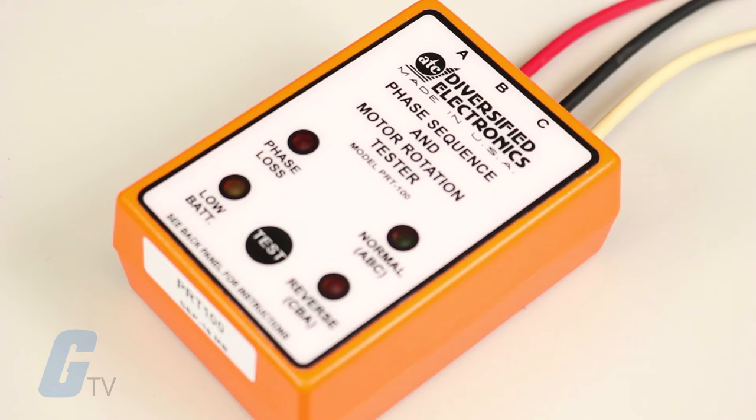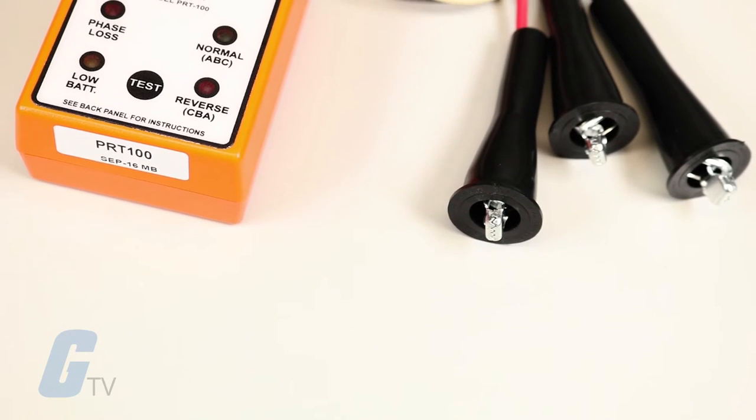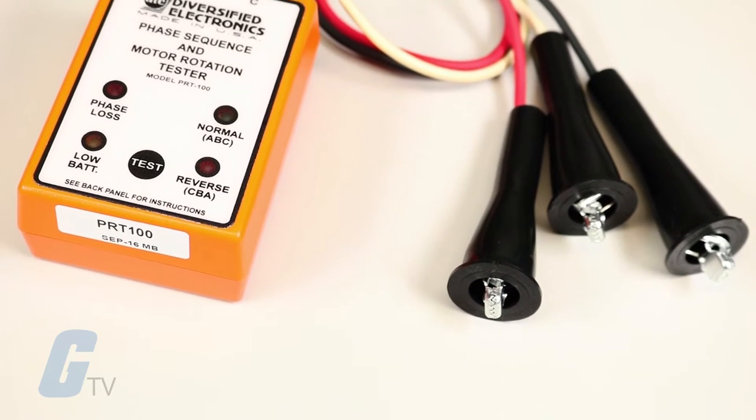The BRT100 is a handheld tester that takes the guesswork out of connecting a three phase motor. The direction of rotation of a motor depends on phase sequence of the power line connections.